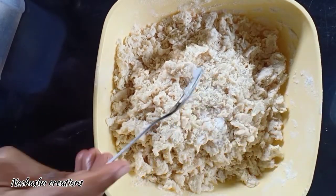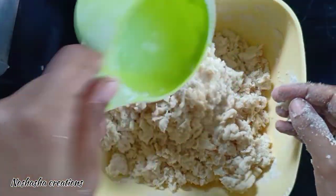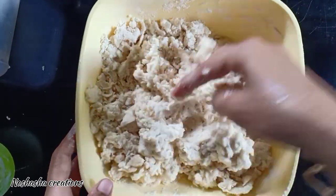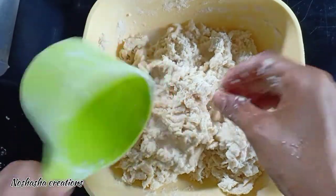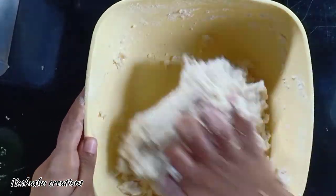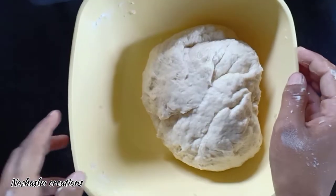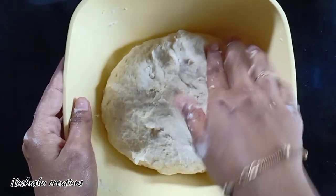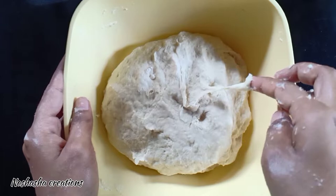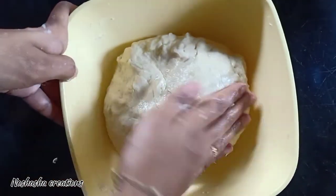I am going to make a dough and mix it. I will mix it in the dough a little bit. I am going to put it soft and let it rest for a few minutes — about two minutes. I put the potatoes in a thick bowl and dry it.